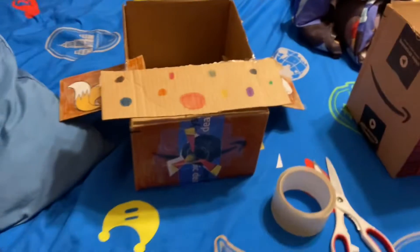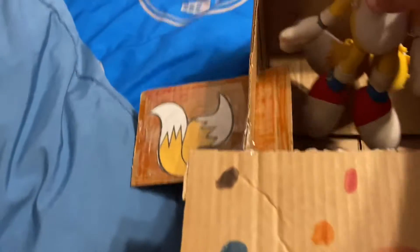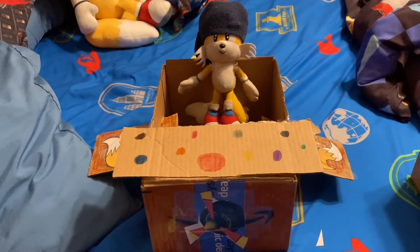You guys are probably wondering about the scale — the scale's pretty good. So yeah guys, see ya and bye! Can't wait to put this plane in videos.